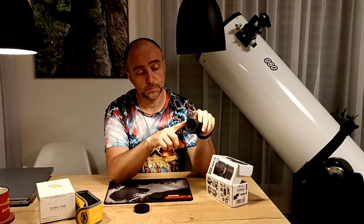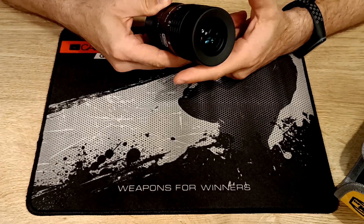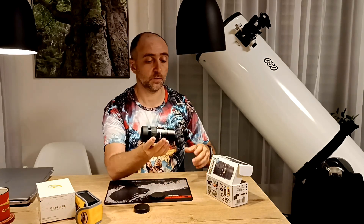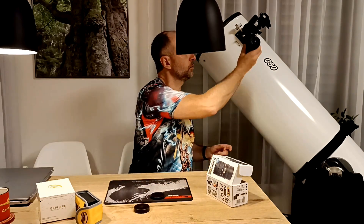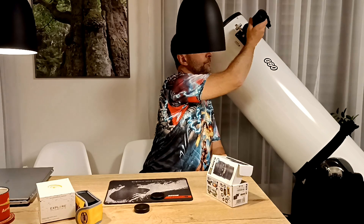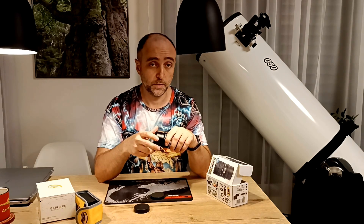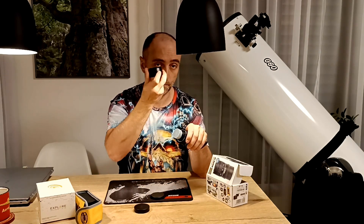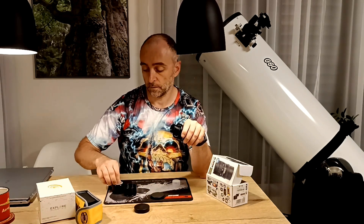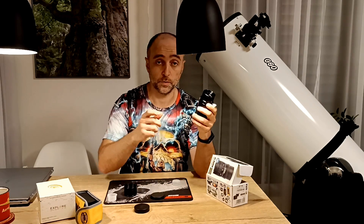What I really like is this adjustable eye cap — you can set the distance just as you want, because eye relief changes with focal length, which is very important. At the bottom you have an adapter for a two-inch focuser, so you don't need any separate adapters — just put it into a two-inch focuser and it fits perfectly. If you don't have a two-inch focuser, unscrew that part and it exposes a 1.25-inch adapter.